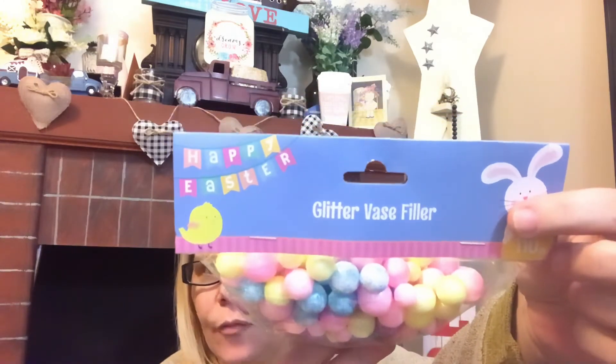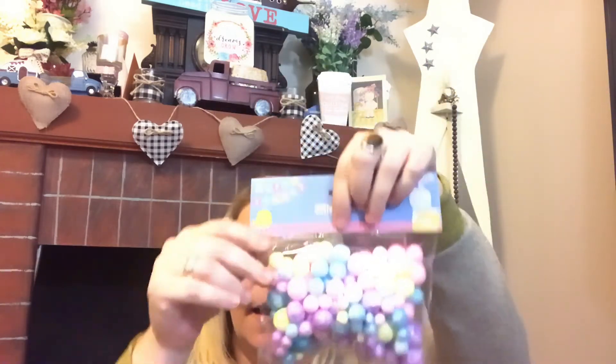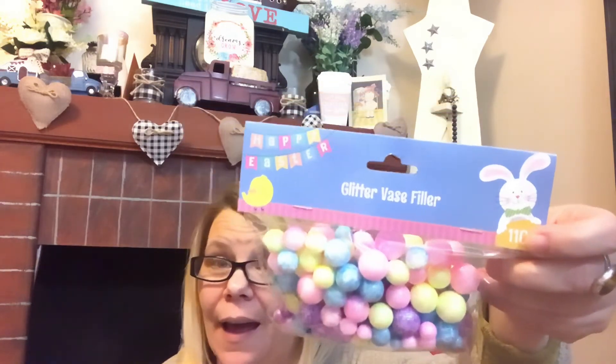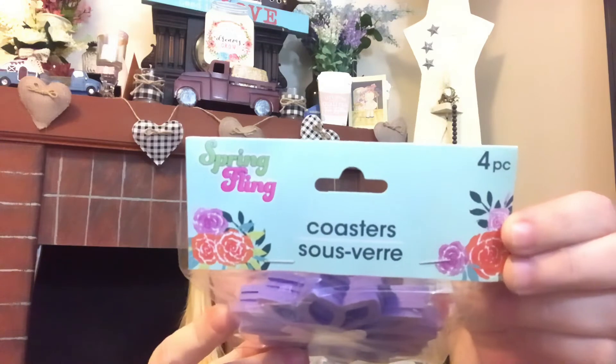Item one: I got this Easter vase filler — glitter vase filler in such beautiful spring colors. I'm so ready, you guys! I wanted to make my own garland with this, and that is exactly why I picked it up. My daughter made one for Valentine's Day just by running some needle and thread through — so cute, so simple. Just throwing out ideas, I hope it helps you when you're in the store. That is my first item.